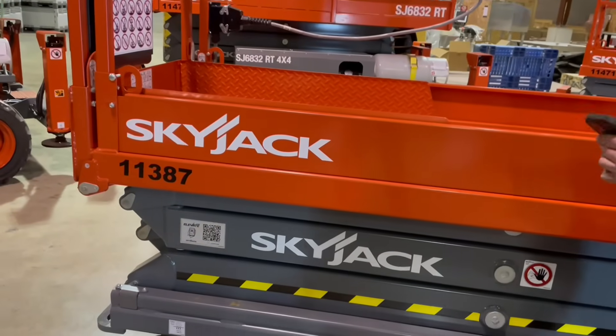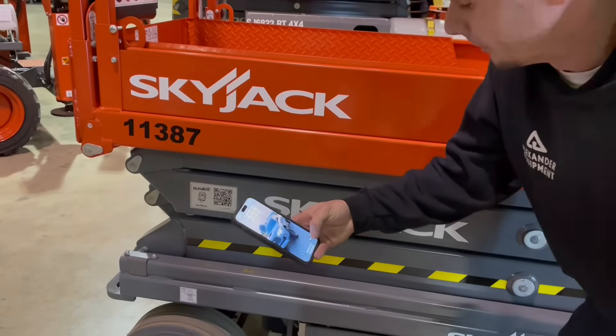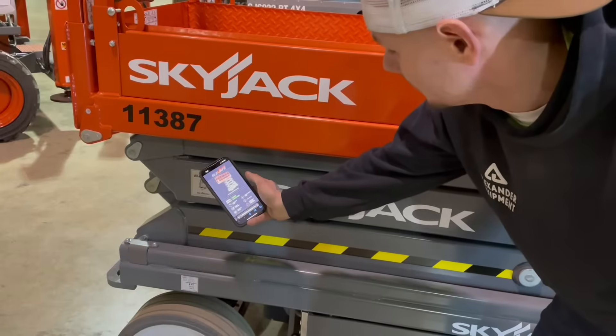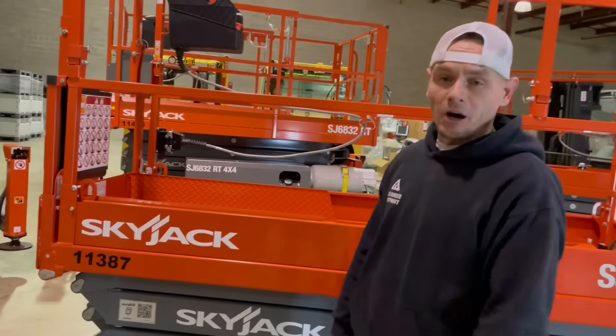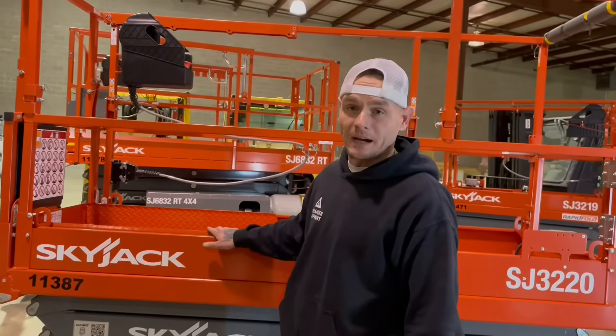Skyjack now has a QR code on the side of the machine. By pulling out your phone, take your camera out and hit the quick link — that's going to bring up Skyjack Elevate Live, in which you're going to be able to see a quick start reference guide, parts manual, serial number, and any information you need on this machine will be pulled up on that page.